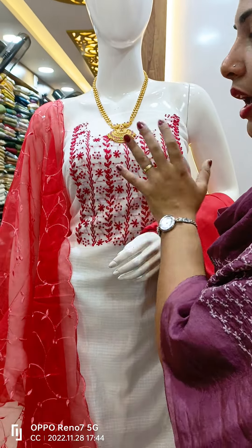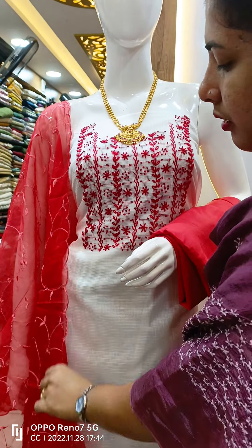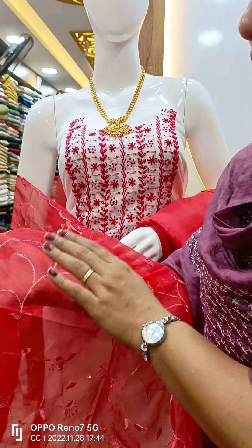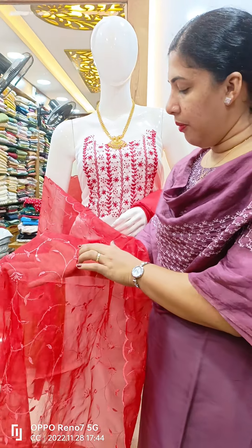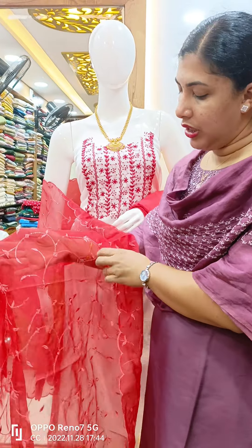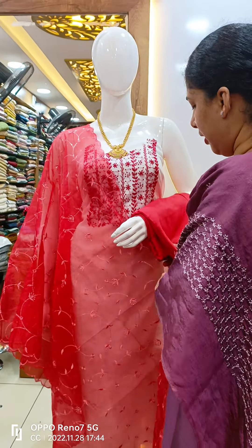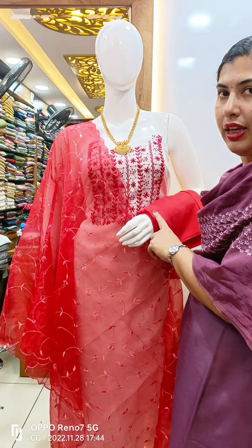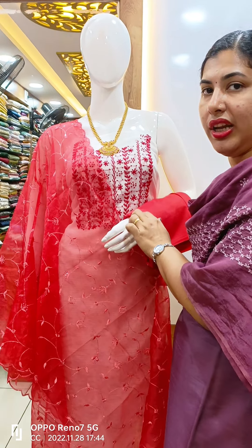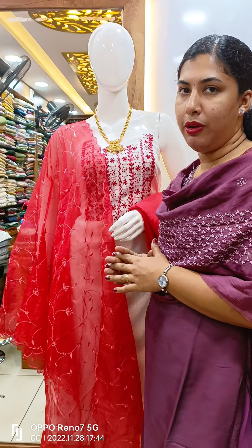This is the embroidery. This is the bottom. These are the organza details. This is the red color organza. This is the full embroidery with sequence work. This is the sand dune bottom. This is the white and red detailing. This is the red lining. This is priced at 1,295 plus shipping.